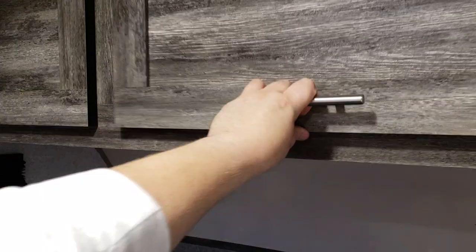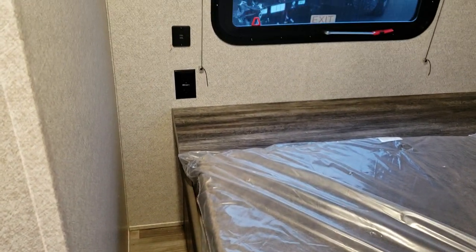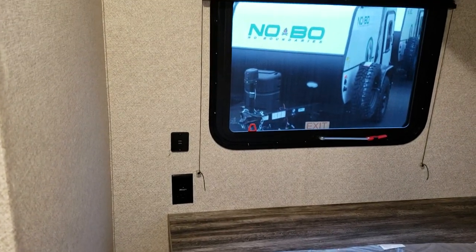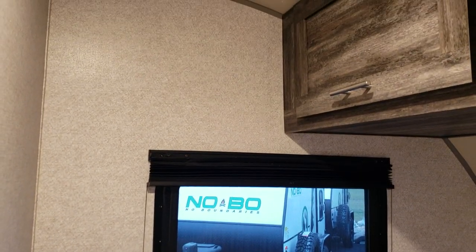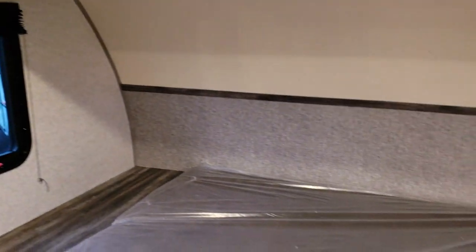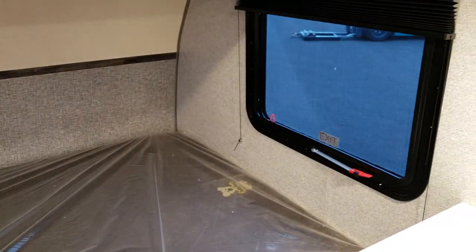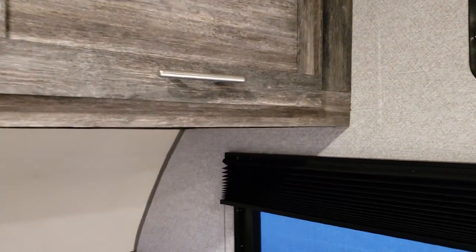There is some overhead shelving above the bed area that goes all the way across. There's an electric outlet and a USB charger, and the windows do open so you get a nice cross breeze. There is also a slightly better mattress than what was in the 180 version, although we all know RV mattresses aren't real great.